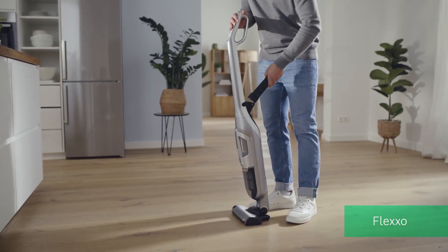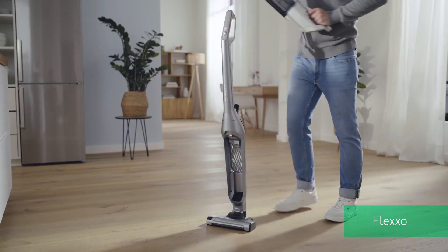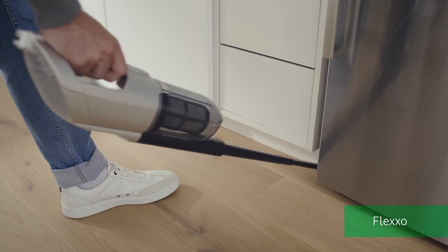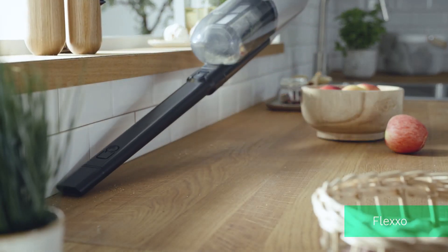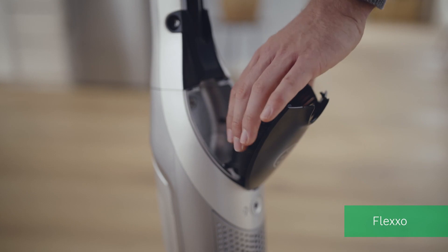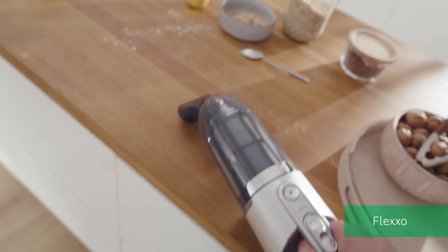There are even models that come with integrated attachments. Simply push the button and take out the integrated handheld vacuum cleaner. Easily clean in between furniture, edges, and on the kitchen counter.